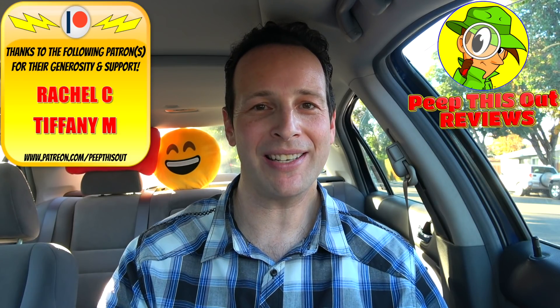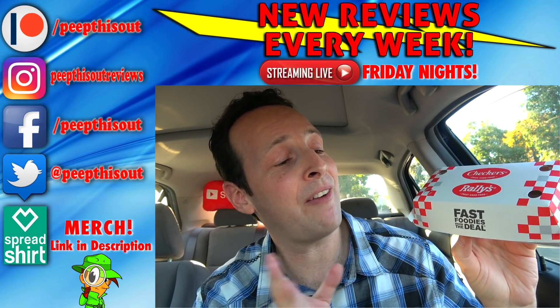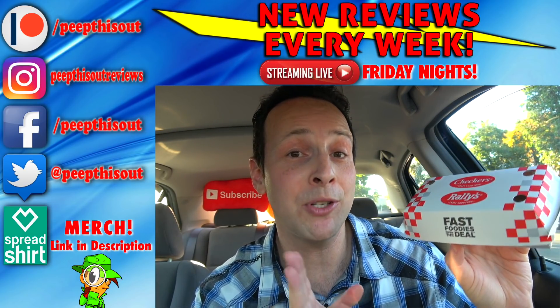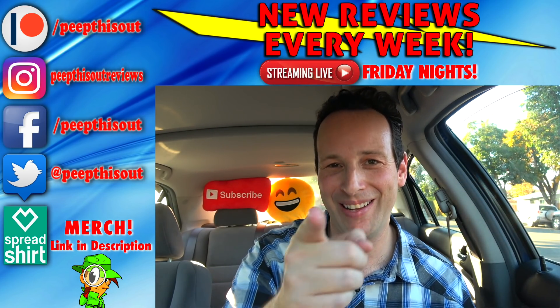So while you stay tuned for the next review coming real soon, in the meantime, stay frosty. Hey, so apparently fast foodies know the deal over here at Checkers and Rally's, and so do my potato chip lovers if you catch my drift. All right everyone, until next time, I'll talk to you soon.